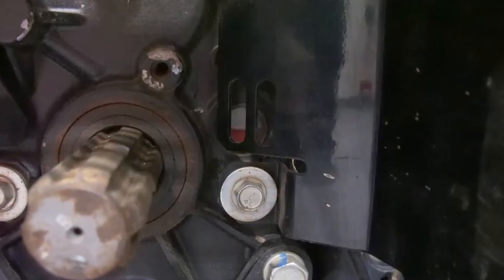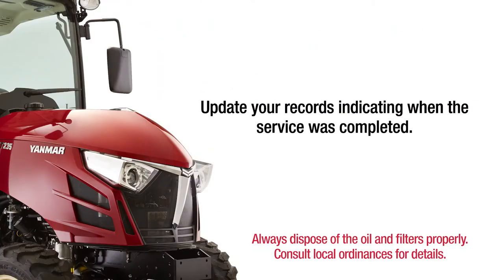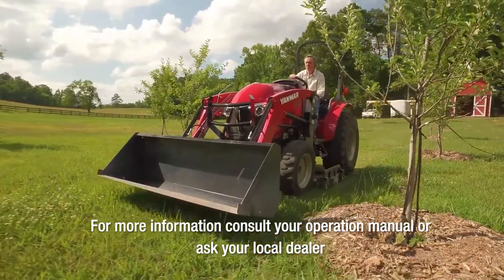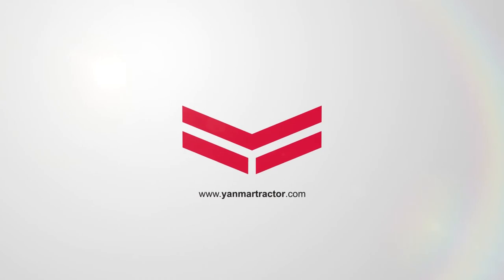Next, check the oil level and adjust as necessary. Finally, update your records indicating when the service was completed. For more information, consult your operation manual or ask your local dealer. Don't forget to visit us at www.yanmartractor.com.